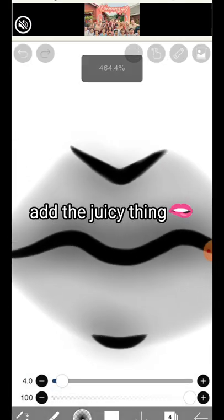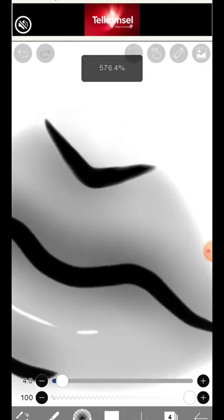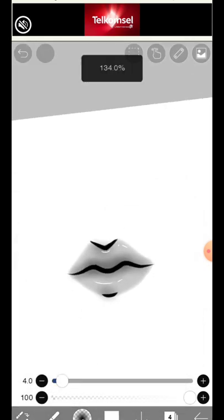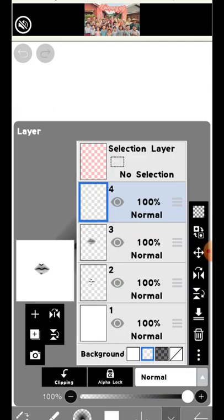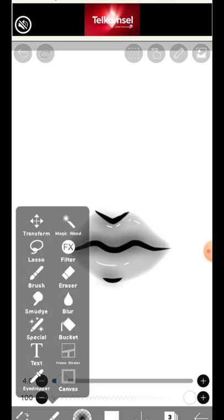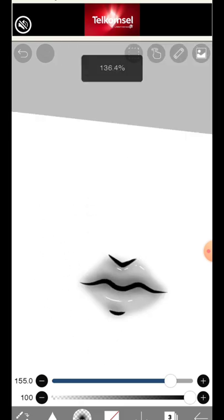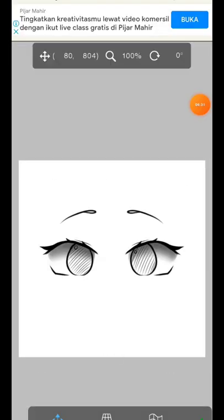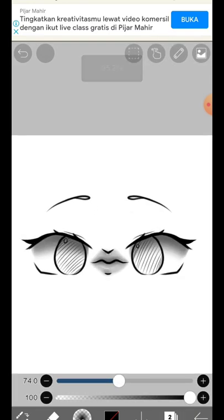Add the juicy thing. Blur it so it's more edgy. Now let's see the results with an eye. All right. All right.